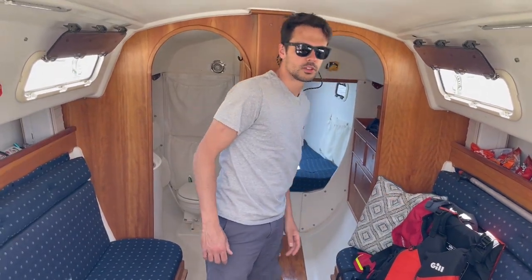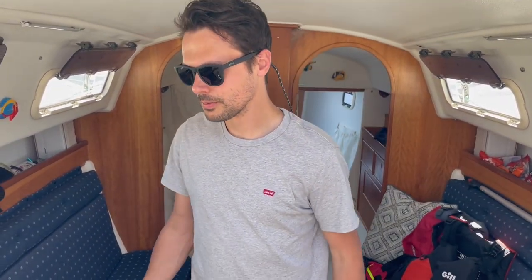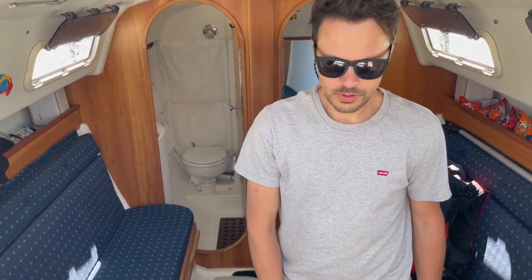It's a pretty big bed. I'm 5'10", and there's about six feet of length. If you're taller than six feet, you'll have to duck a little bit. We don't really hang out in here standing up — mostly for cooking.